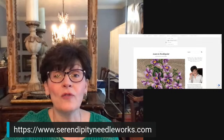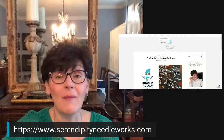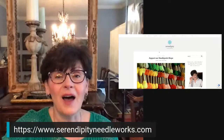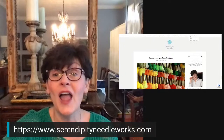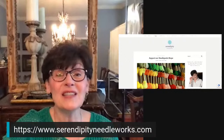For example, under girlfriend getaways, last year we had a retreat and there's an article all about that. Under inspiration, I did a post earlier this year about different shops around the country that were doing mail order when all the COVID stuff started. You can just go across the top navigation bar and find things — just click around, you can't break anything, so don't worry about that.